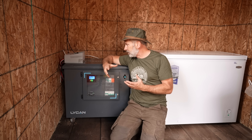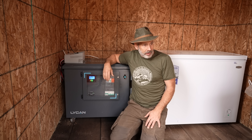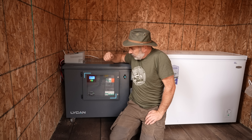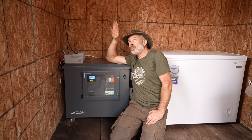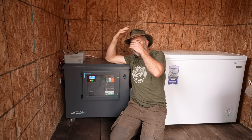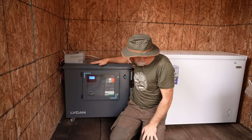So, this thing here — the Lycan is being run off four panels on the roof, which are 1,280 watts, or four 320-watt panels feeding into this Lycan.